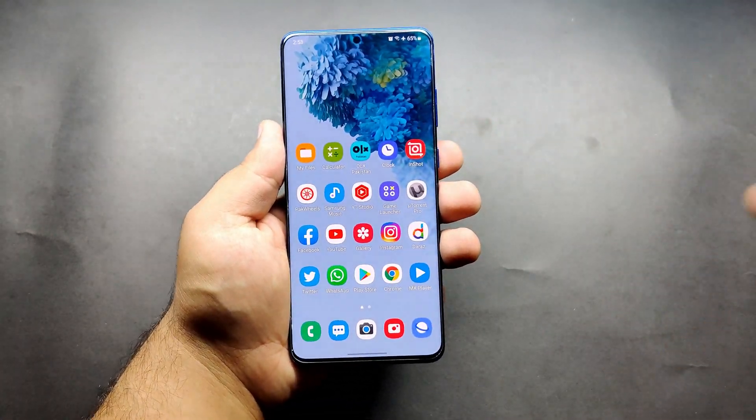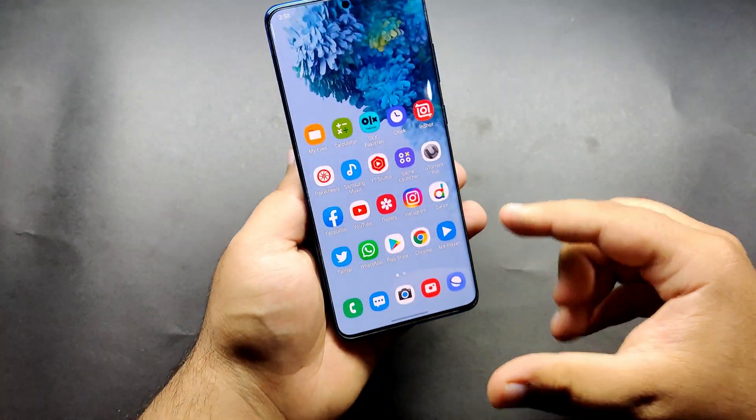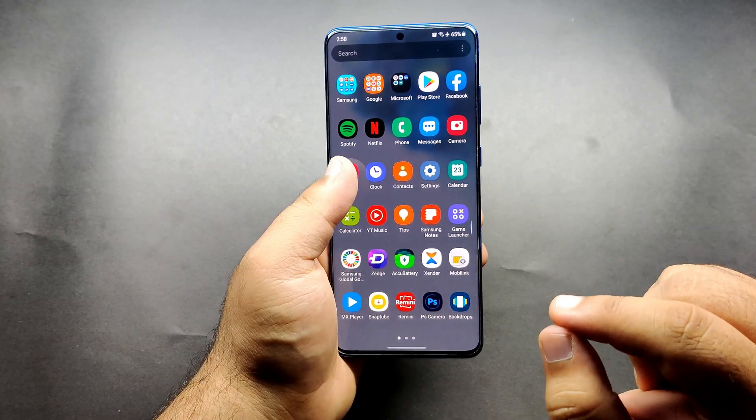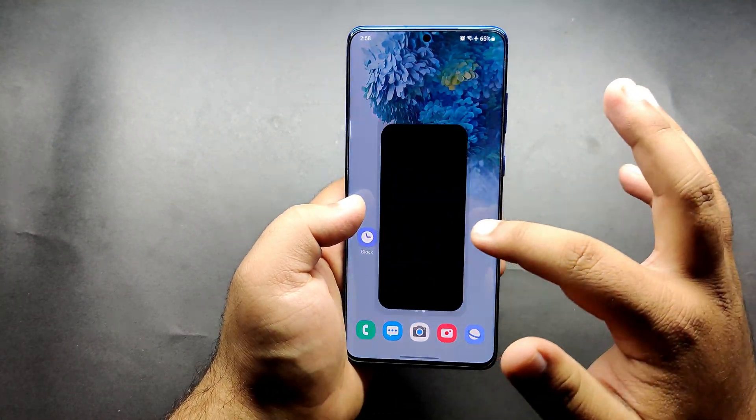Hey, what's up guys, welcome back to my channel. In today's video we will play PUBG Mobile with FPS meter on. The device is the Samsung Galaxy S20 Plus with the Exynos module.